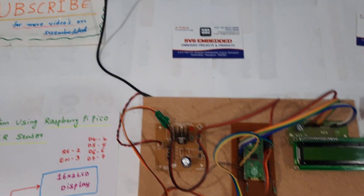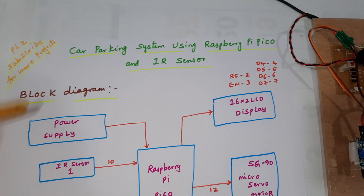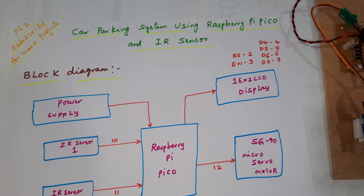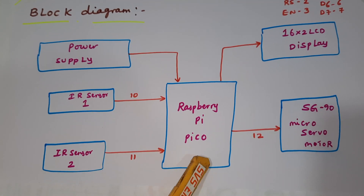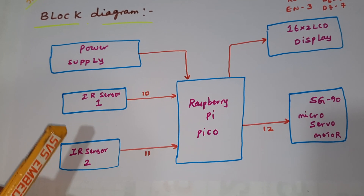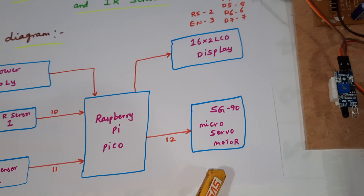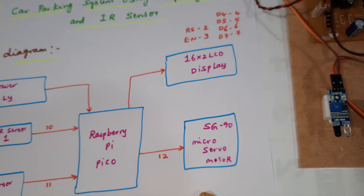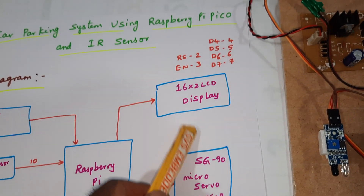Hi, we are from SVES Embedded. The project title is Car Parking System using Raspberry Pi Pico and IR sensor. We are using Raspberry Pi Pico and two IR transmitter-receiver pairs for the entry and exit sections, and one SG90 mini servo motor for gate open/close purpose.